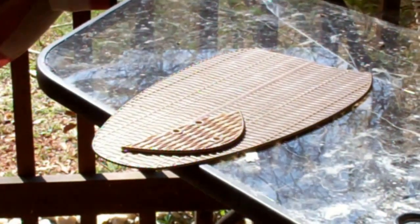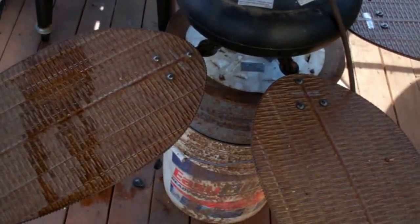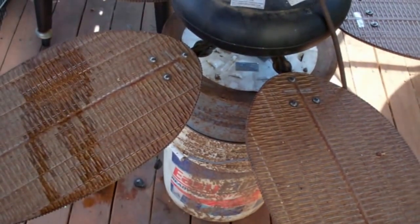There's the blade — it broke. Tried to find a replacement blade, but they don't make these anymore. It's been discontinued, so trying to replace one blade is gonna cost me about as much as it would to just replace the fan.